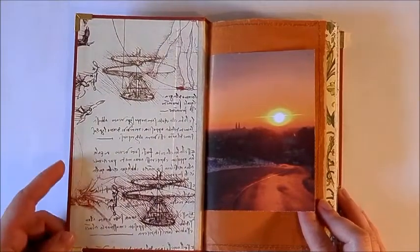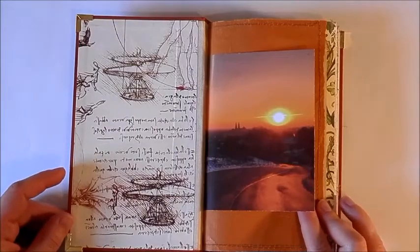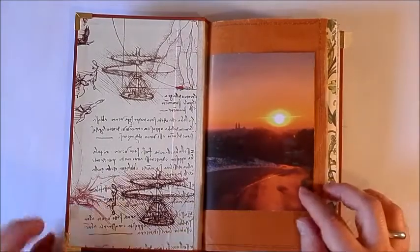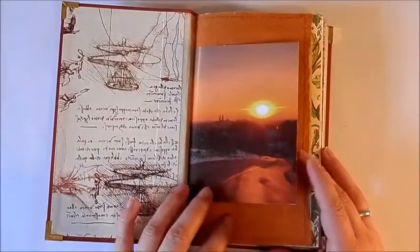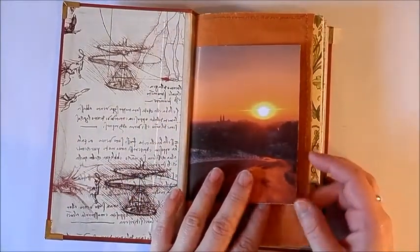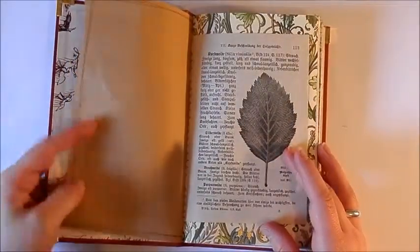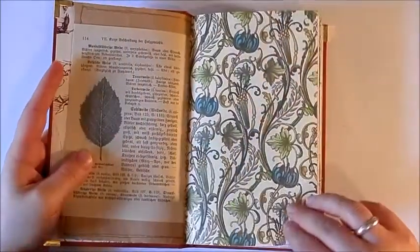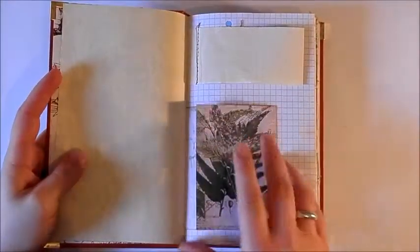On the inside covers, this one happens to have some Da Vinci sketches and notes. Here's a pretty scene that matched the colors of the cover — sort of rusty bronze tones, like the orange gift wrapping paper. There's also a page from an old nature guide, and I thought the teal and green kind of matched nicely as well.